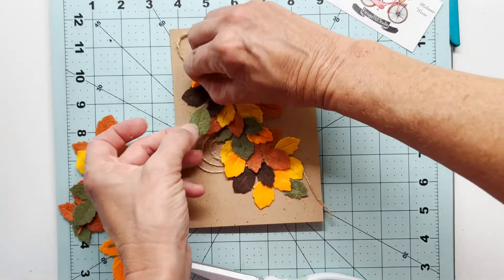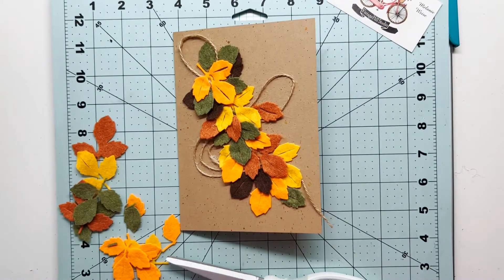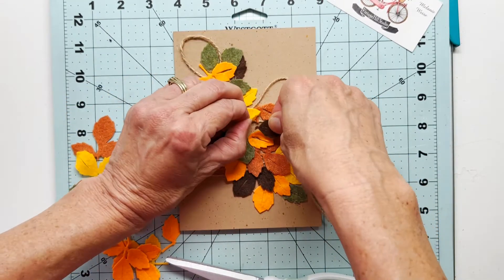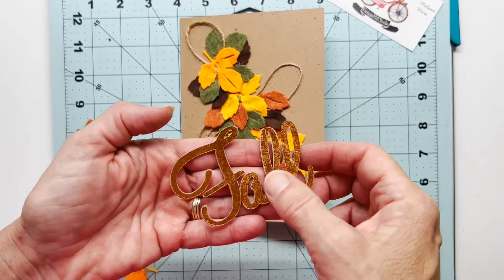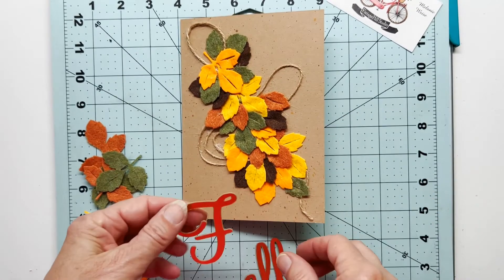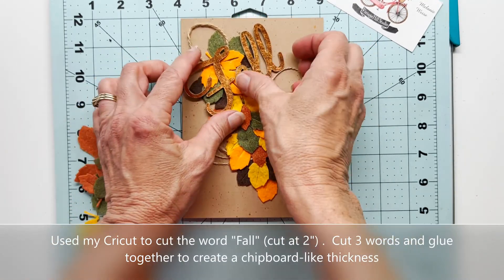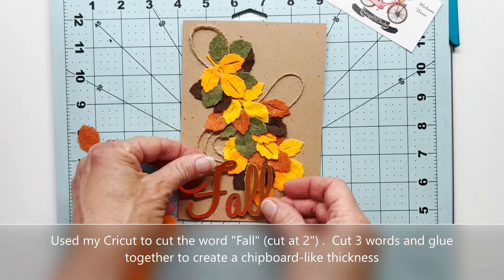I hate all this spidery stuff that comes off of the hot glue — that's just part of using it. So just go back and rub that off when you're through with your design. If somebody could come up with a new invention where it wouldn't leave these little spider webs after you use your hot glue, that would be great — it just leaves such stringy stuff all the time.